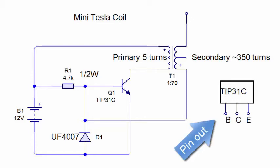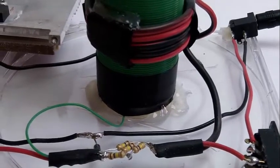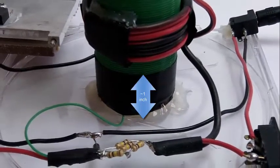The pinout for the TIP 31C is base, collector, emitter. And if you don't know, here's the location of the base, the emitter, and collector on the schematic. The primary coil is about 1 to 1 and a quarter inch from the base.